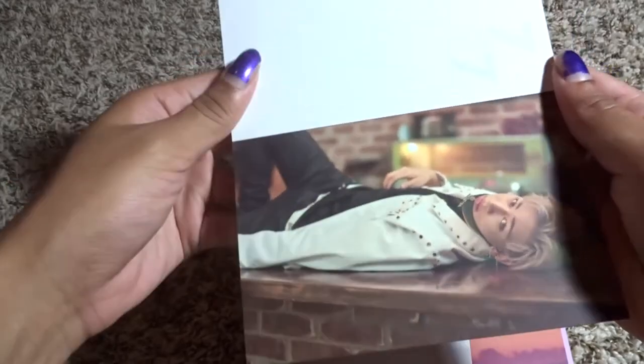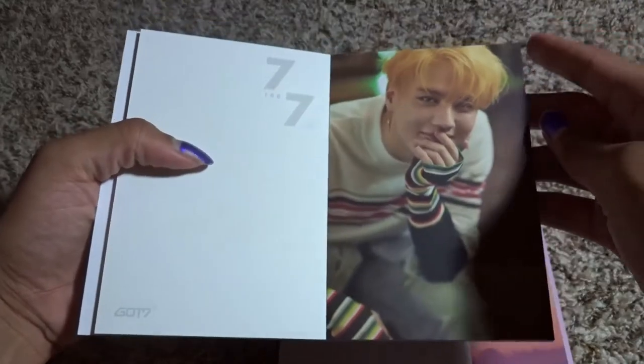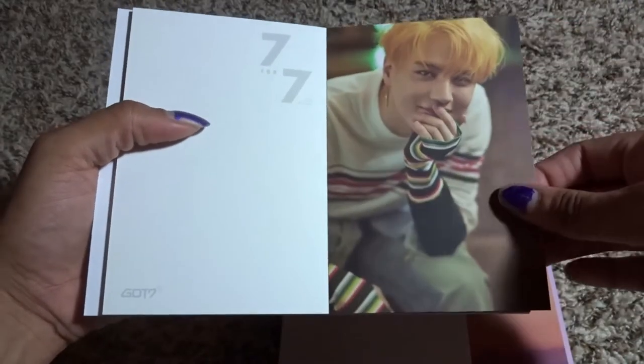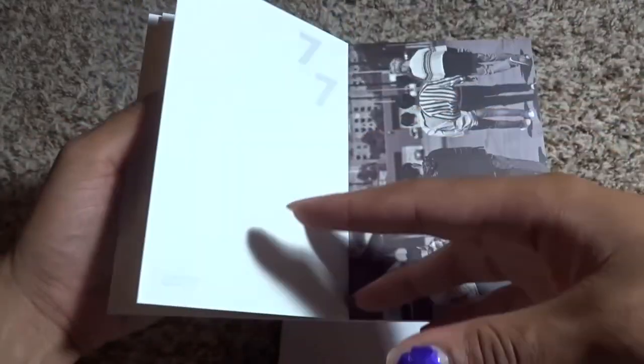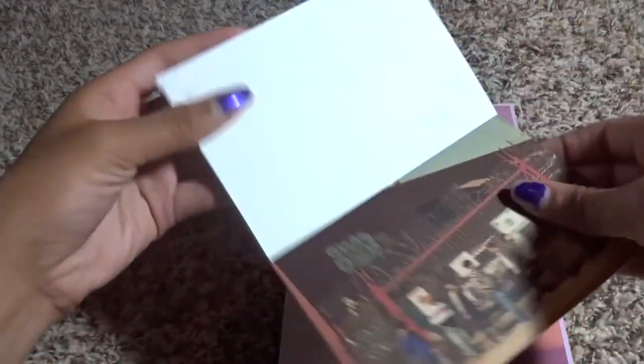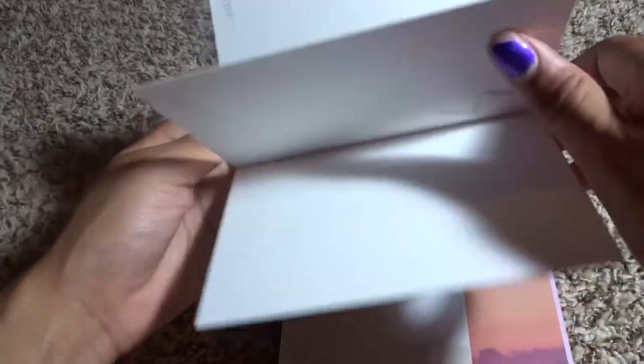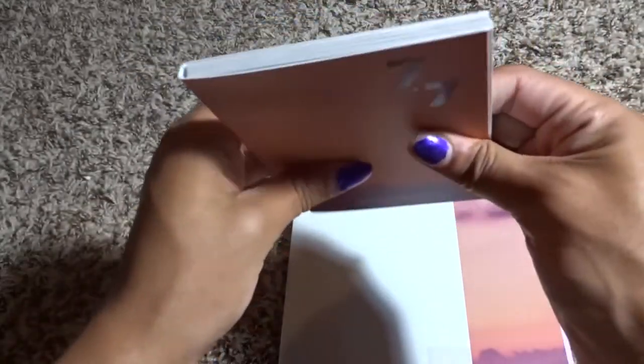Oh, this is a new one — he looks so good though. Yugyeom looks so cute, look how cute he looks smiling and adorable. And then another group one, and another group one — I like this group one though, I like it a lot. And then that is it for the postcard book for the Magic Hour.